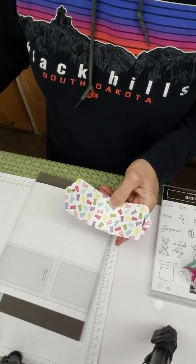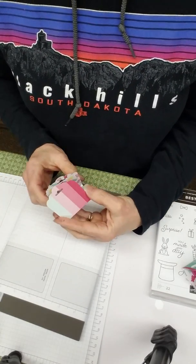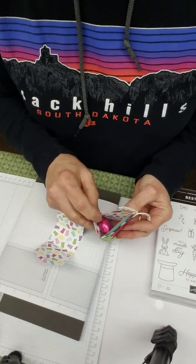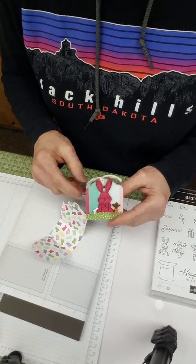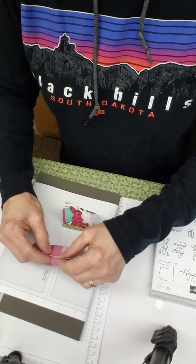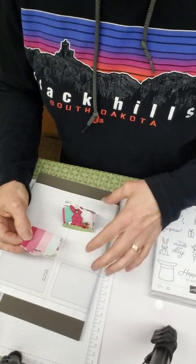Now we've got your cute little topper. You can put whatever candy fits — I actually had Easter eggs leftover from last year. Yes, I have stashes of candy that I use for projects but we never eat them, so there is that. All done.